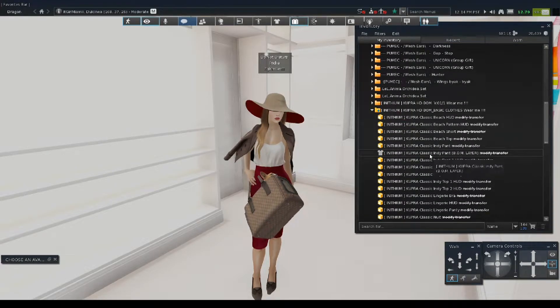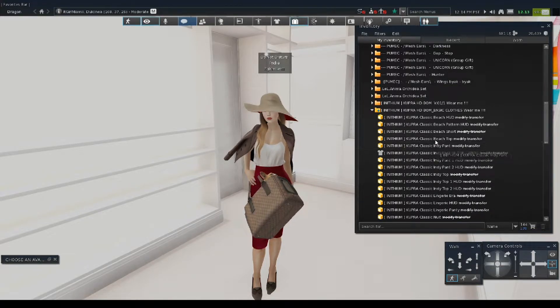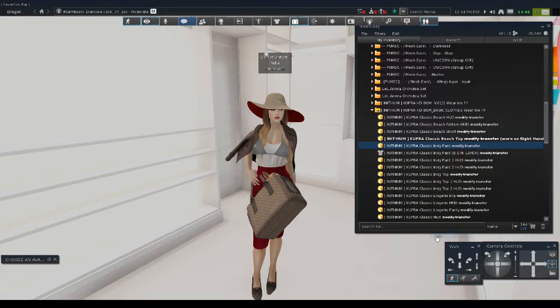Before I take off her clothes, she'll have clothes on that way — we won't get flagged. So we're going to put the beach top on and we're going to put the indie pants on.